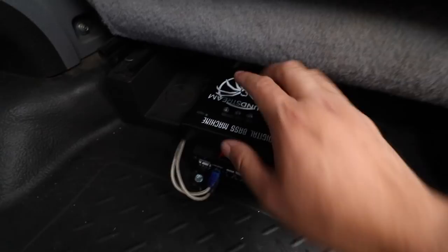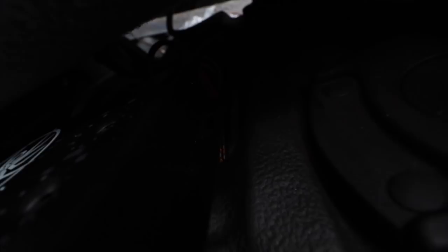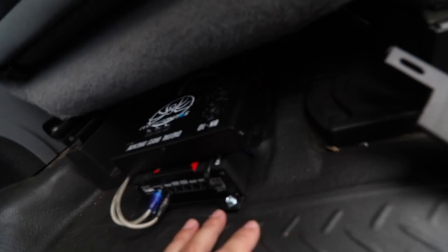I attached it to the amp with some double-stick tape, that way it's not moving at all anymore. This is nice. We have all our wiring in nice and cleaned up — everything's nice and tucked in.